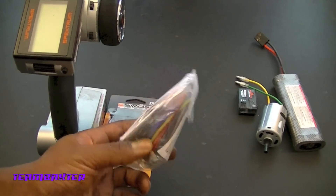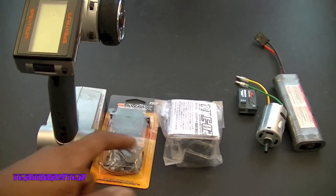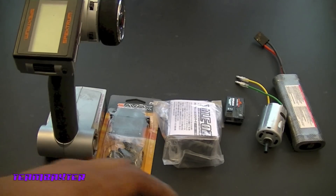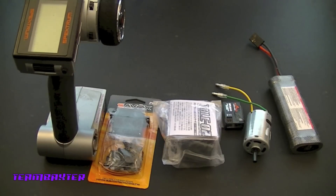I'm not going to say it's the last Savox servo I'll buy, but I primarily buy Hi-Tec and I'll probably be sticking with Hi-Tec. The ESC I'm using is the stock ESC that came with the kit — pretty much a free ESC. I used it in the FJ Cruiser and it worked great for basically free. I'm using the old standby SR200 receiver, the stock motor, and a regular six-cell nickel metal hydride to test this all out.